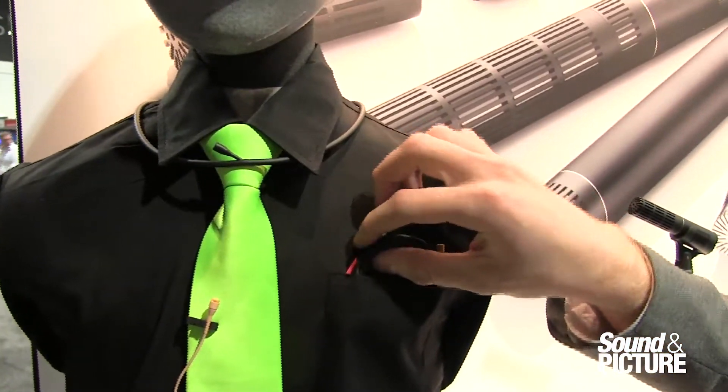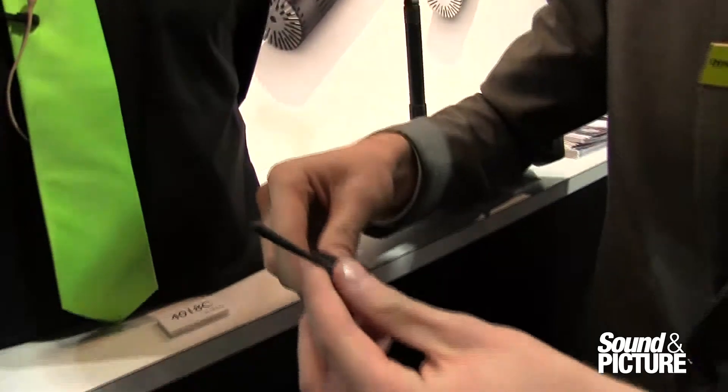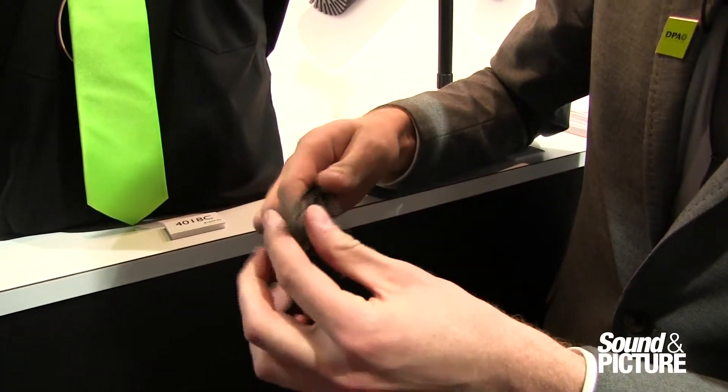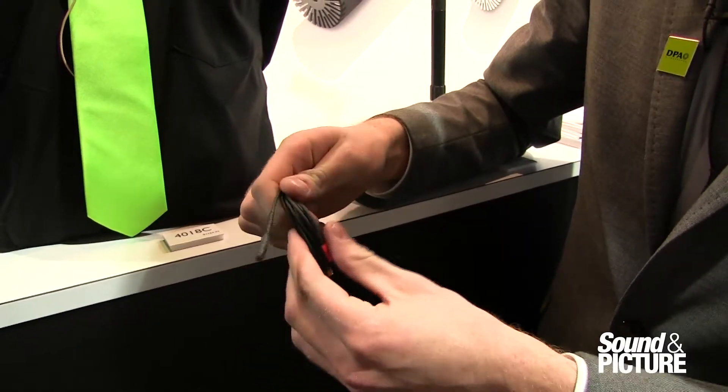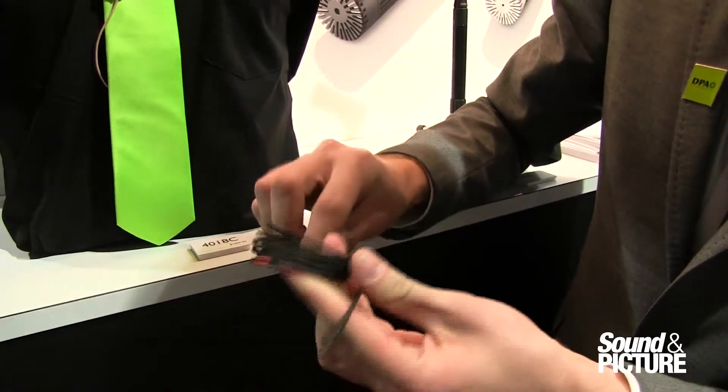Moving down to this area, we have the heavy duty version — a heavy duty cable, very robust, more for rugged use, maybe on a film set or something like that. You can see we have the enhanced strain relief and just the thicker cable.